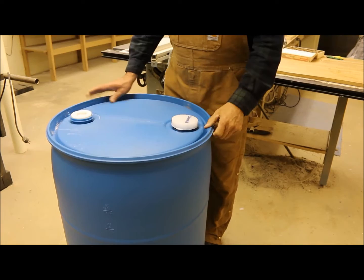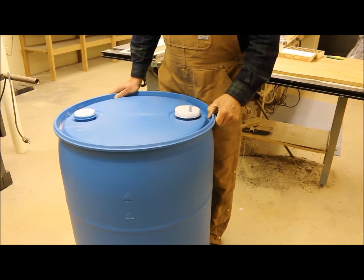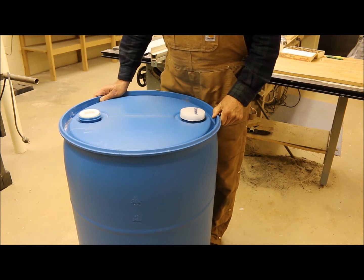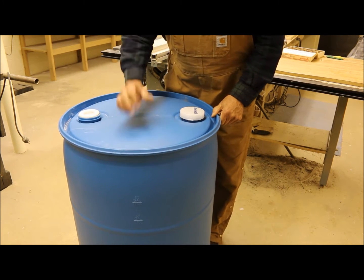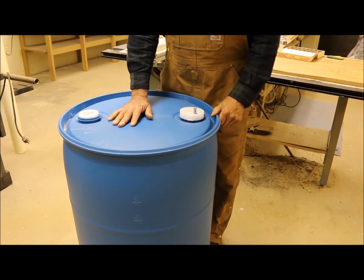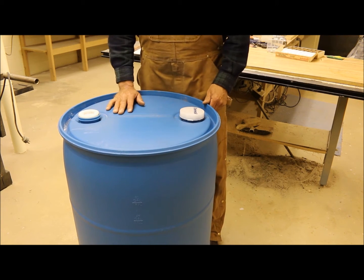I just love these drums — these are 55-gallon capacity. I got this from an Ace Hardware store down the street. The guy there sells them on the side, and they're just indestructible, these 55-gallon containers. You can probably find them on Craigslist, but I got mine for five dollars, which I thought was a real steal.